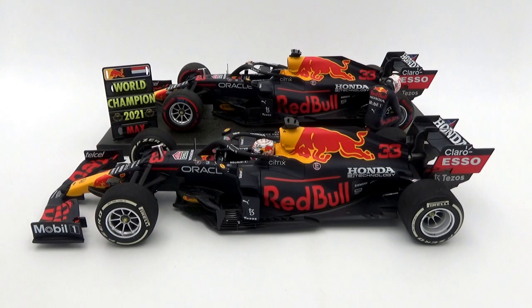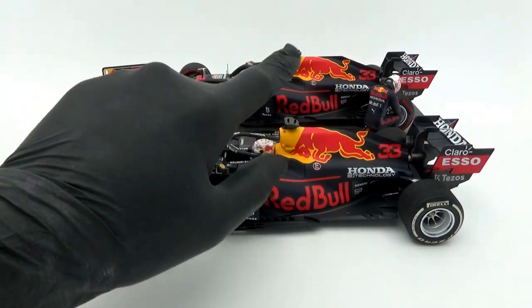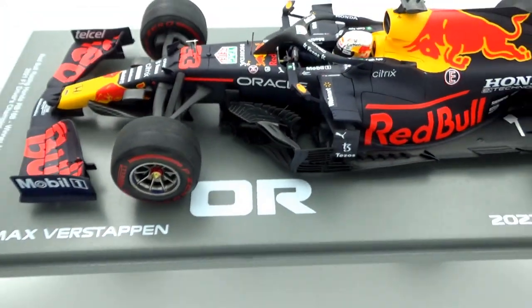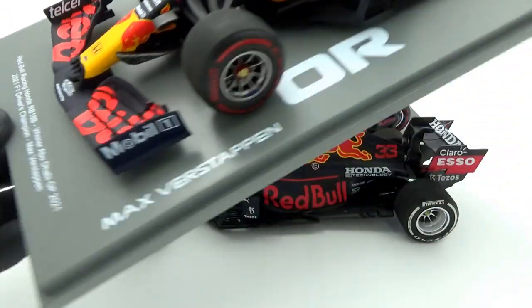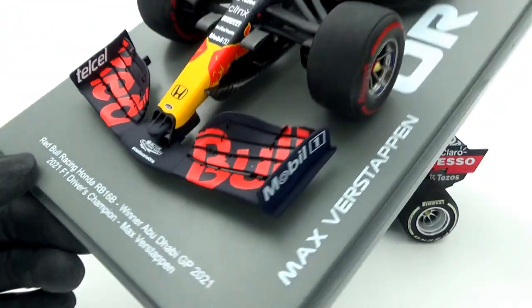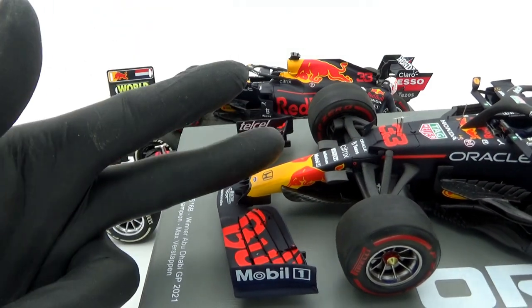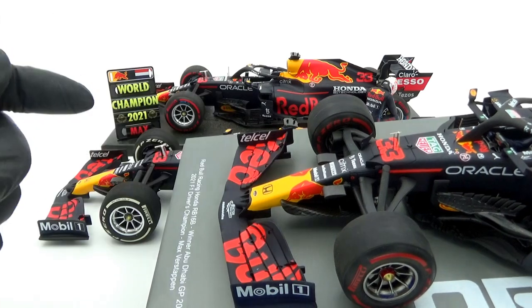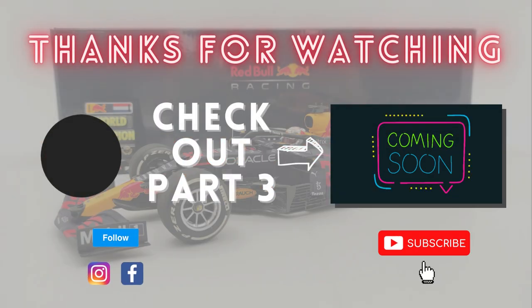If you're looking for a good, a bit more special version of the 2021 World Champions model, then try getting your hands on the Fanshop edition still, or try the Spark version instead. Surprise — I have here a Spark 1:18th resin version of the same Abu Dhabi Grand Prix car, and if you want to see a review and comparison video of that, then tune in for part three of this review. I know it was supposed to be a two-parter, but it's a three-parter — the one where Spark meets Minichamps. Thanks for watching part two and hopefully I'll catch you again for part three.